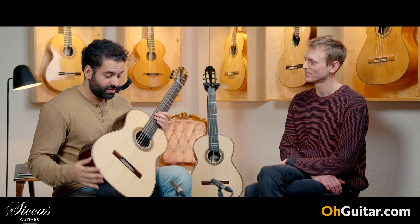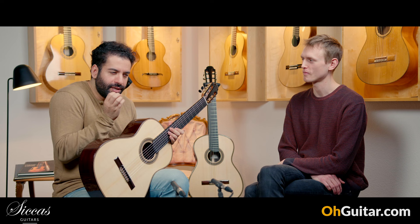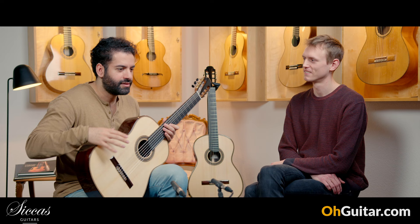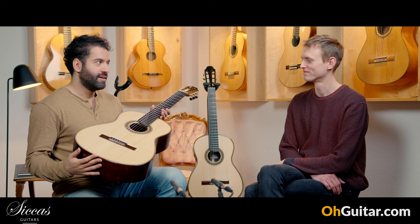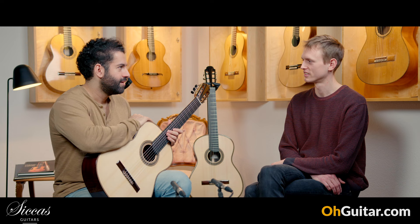It's a joy to play on both guitars. I won't tell you which I like more — they're actually so, so similar. Maybe one guitar has for me a bit more overtones, but the other guitar has a bit faster response, so it's a matter of what you want and what you prefer. Every guitar has a slightly different quality, but actually it's nearly the same. It's crazy how similar both guitars still sound, despite the different construction.